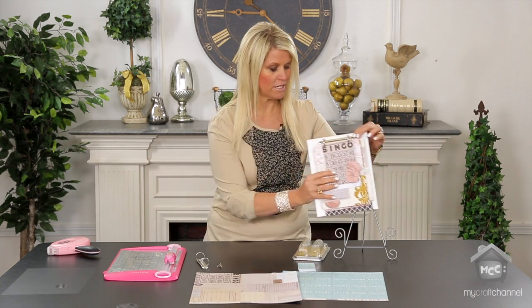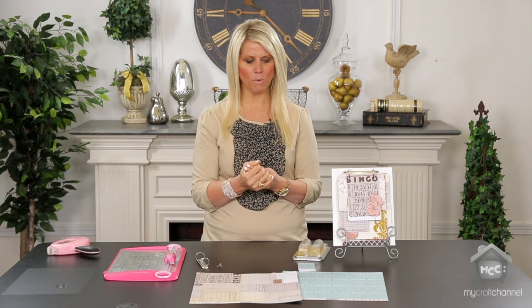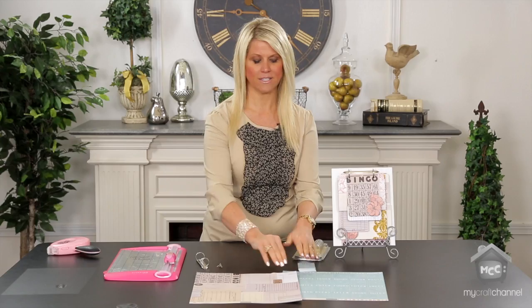One of the things when you're dealing with pattern paper — and I have designed thousands of papers in my career — is I love to take paper and design it so that at a very affordable cost you can create something that doesn't necessarily look like it cost a lot of money, but it kind of looks like there's a lot to it.